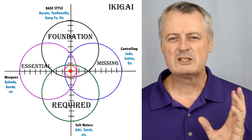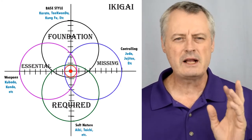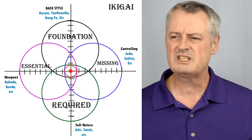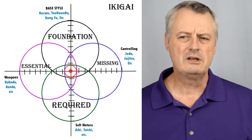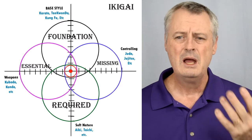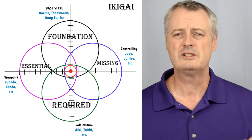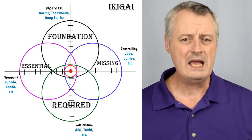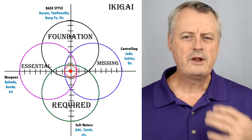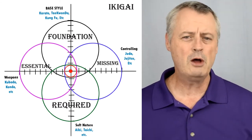Once we have the parameters for what is required, then we have to do what is essential. In this case, it will most likely be kenjutsu, kendo, fencing, firearms, etc. — to understand how to handle weapons in our system. That's not to say most styles don't already have some way of handling weapons, but this is to help build better knowledge and understanding of things not always in your system. Classical weapons are okay, but this is a modern day system and we have to make sure we're up on modern day weapons.